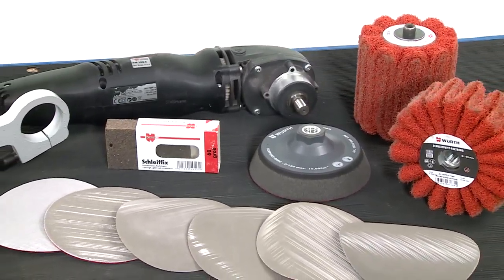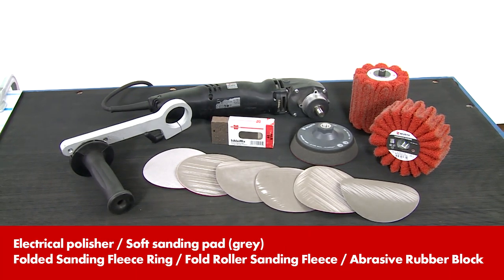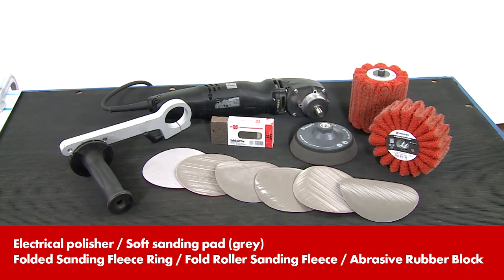In addition to this, there is the folded sanding fleece ring and the fold roller sanding fleece, both in orange, as well as the abrasive rubber block.